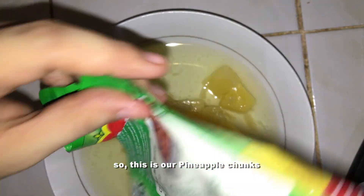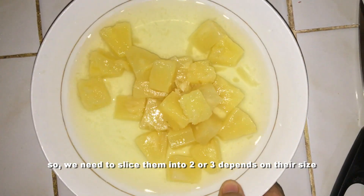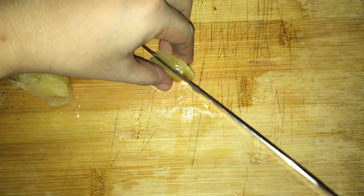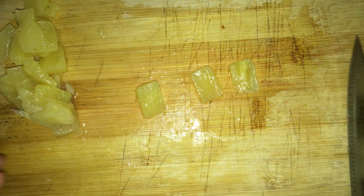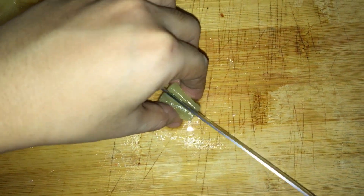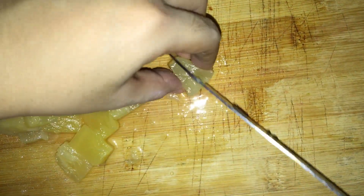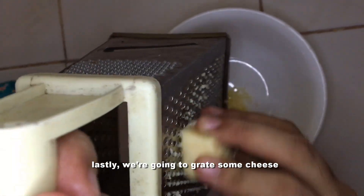This is our pineapple chunks. We need to slice them into two or three, depending on their size. Lastly, we're going to grate some cheese.